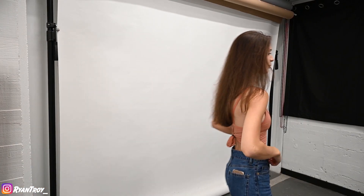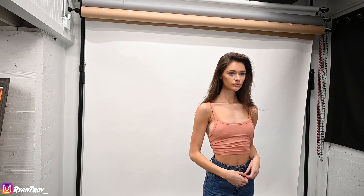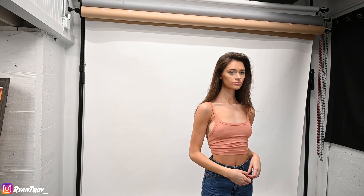By the way, I am shooting on the 85 1.8. Also, did you hit that like button and that subscribe button? Do that too. One of the most important things when submitting photos to a modeling agency is to make sure that your makeup is as light as possible. You do not want to go in with heavy makeup or colorful makeup — you want to make sure that these photos look as natural as possible.